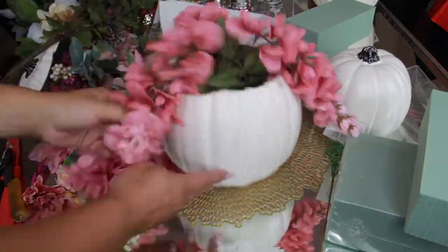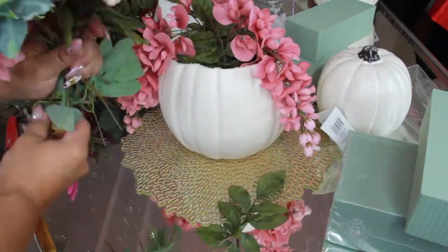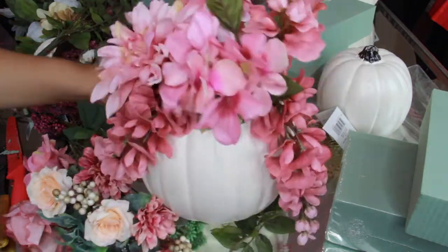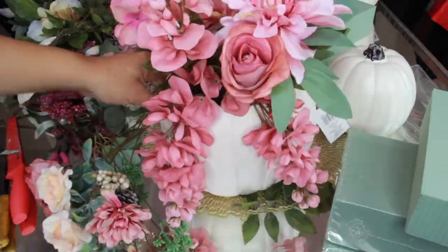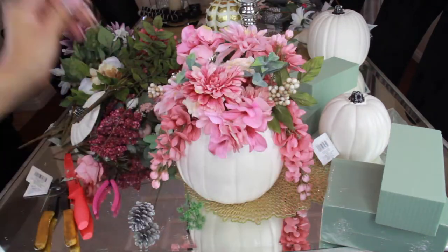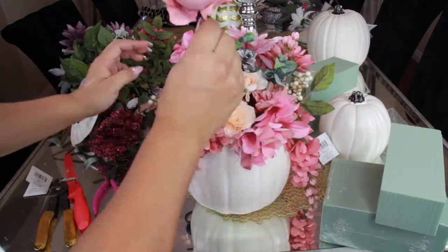First I put in the cascading flowers to set the foundation, then I hold the bundle in my hand to see which flowers look good next to each other and plan where I want things placed. I put everything inside the pumpkin one by one, doing the big ones first, then working in the small ones. That helps with space — it looks more expensive with no dead space. I'm plugging in little flowers, berries, leaves, and different things to add color, dimension, and shape.